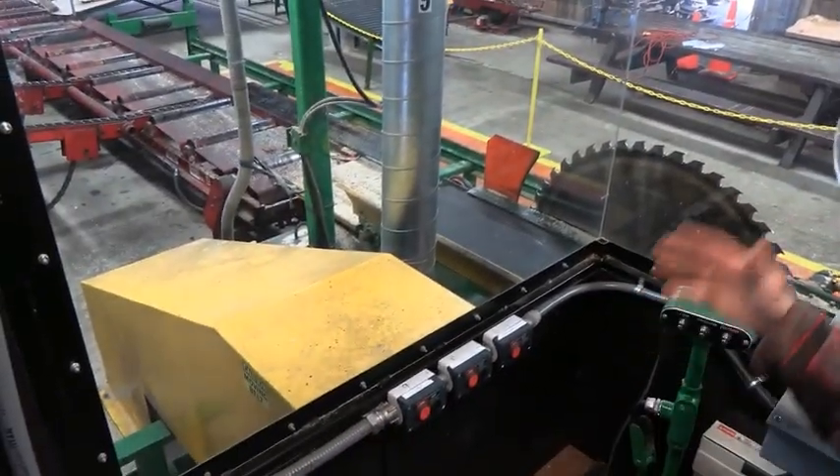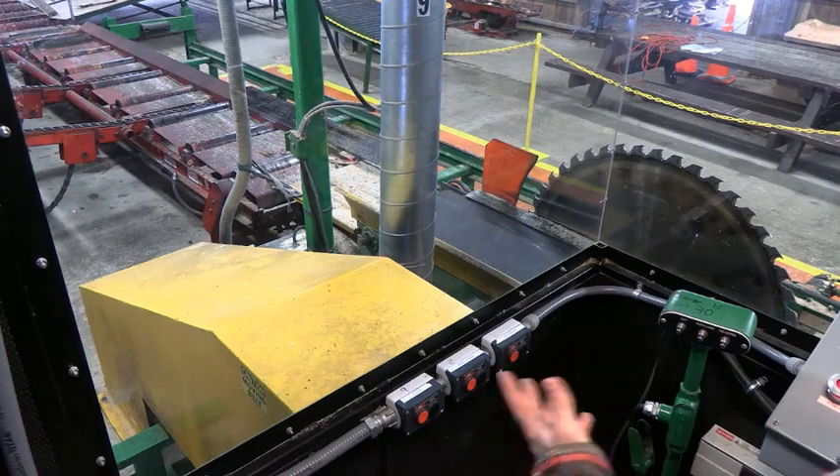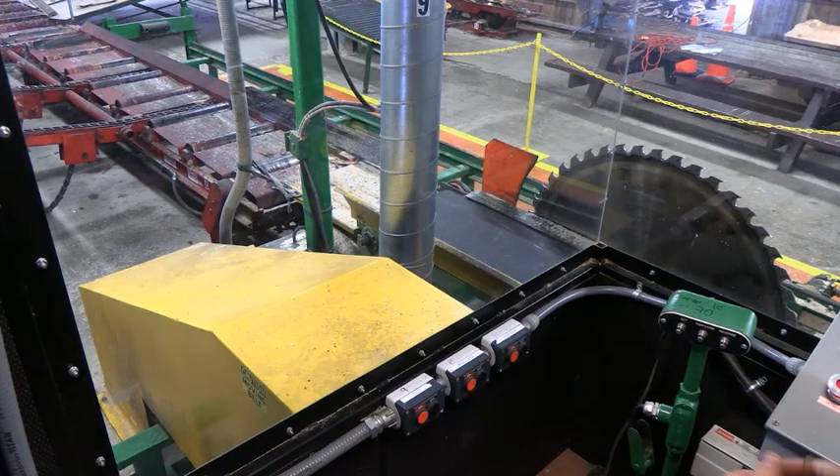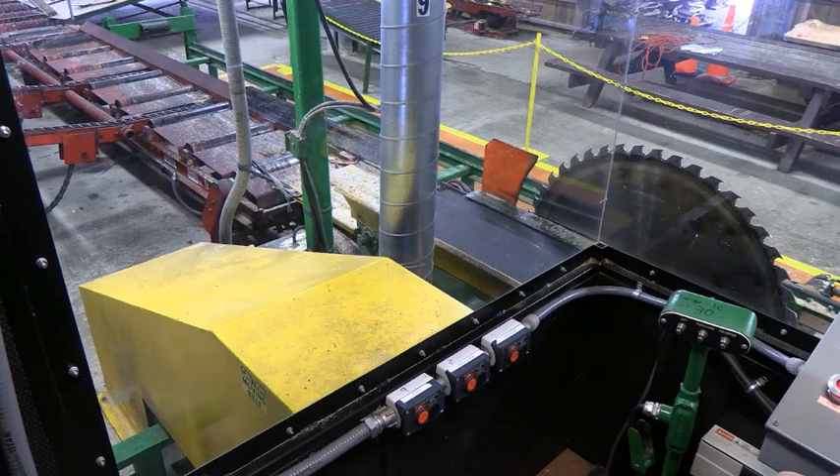We've got some controls in here to start things up. We've got our blower system, which we have to have running to remove the sawdust, or else it'll build up and cause a problem. We've also got the roll case — if there's a problem, we're able to stop that immediately from inside the booth. And the head saw motor has a two-speed startup: it starts at higher voltage with less amps, and when it reaches a certain RPM, it'll kick over in the electric panel, dropping the number of volts so that the motor isn't burned up at startup.